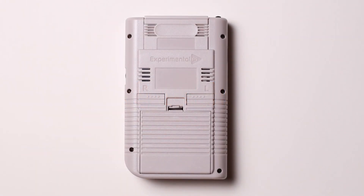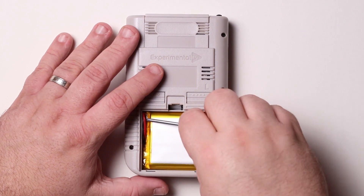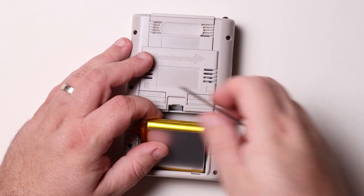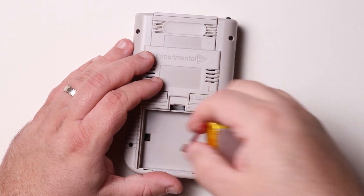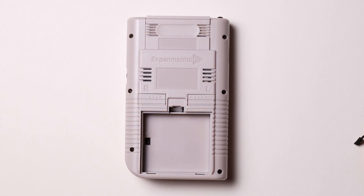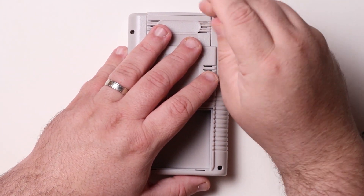Begin by flipping the Pi Boy over, opening the battery compartment, and removing the battery. Using the included screwdriver, unscrew the six screws holding the case back on.